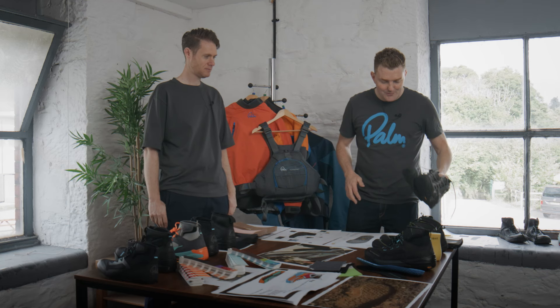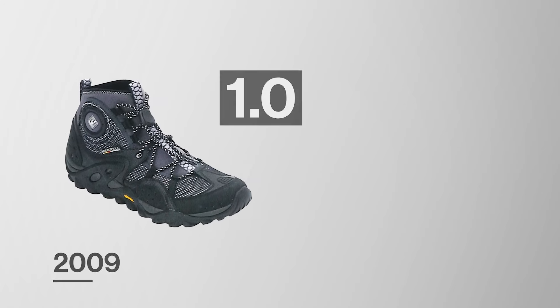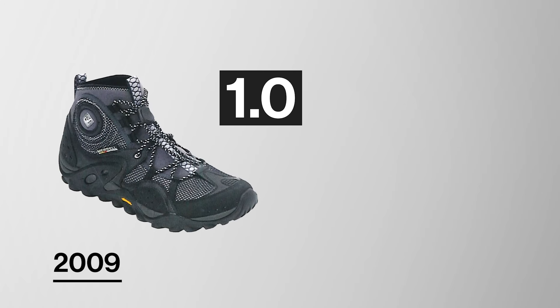So let's go all the way back to 2009, and this is Gradient Mark I. This was a collaboration between ourselves and Merrill and Vibram, and it basically got us into the water shoe market in a serious way with a bona fide product.